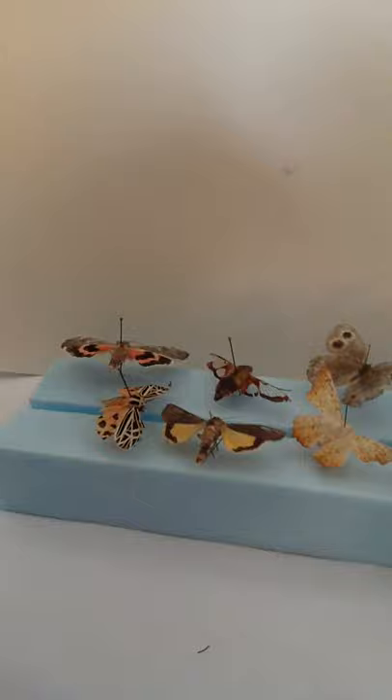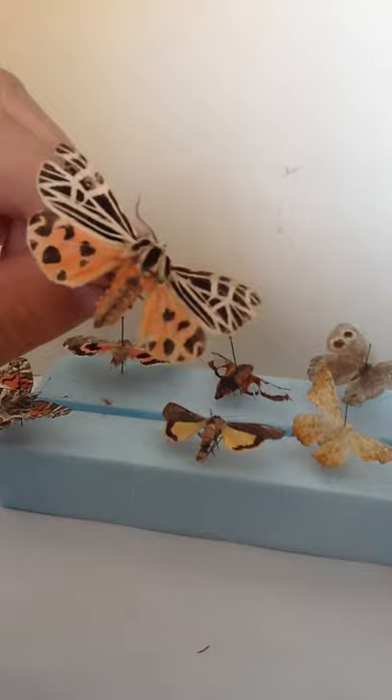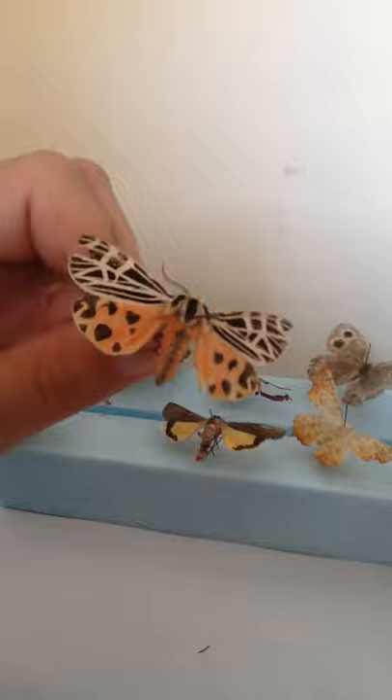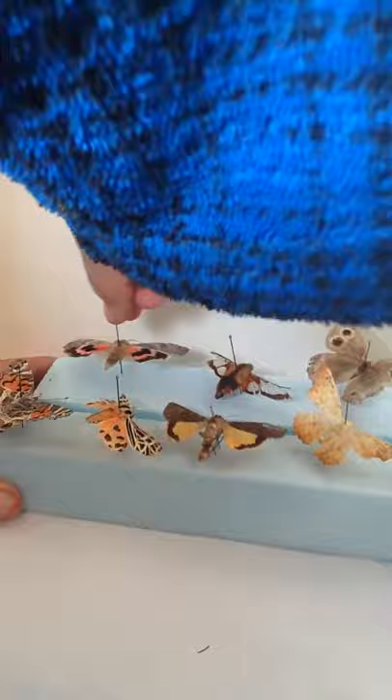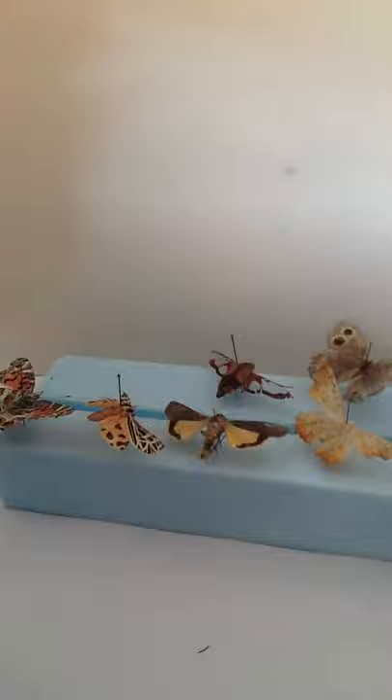Next, we have a tiger moth. This one is a beauty. Female. You can actually tell by the antenna — if they're more bushy and big, they're most likely a male. That's only in the moth. And if they're a little thinner, more like a kind of leaf or branch, it's most likely a female. But yeah, this is a sweetheart underwing. It's nice and colorful. I gave this as a gift for my mother and she really likes it. I just took it for a bit to show you my collection.